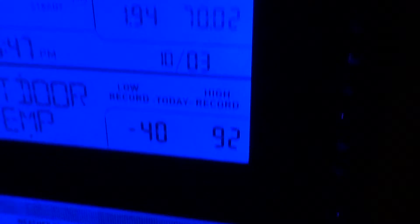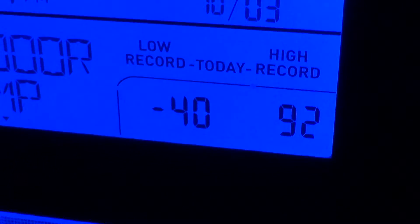However, something else on this particular thermometer caught my eye — a reading of negative 40 degrees outside, with a high today of 92. Neither of those numbers are anywhere near an accurate representation of the real world. I believe today it was a high of upper 60s, and it wasn't sunny.